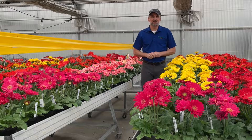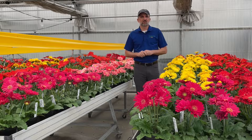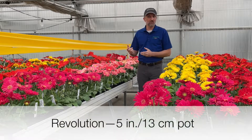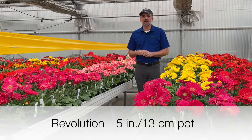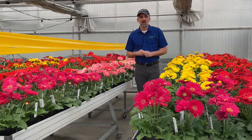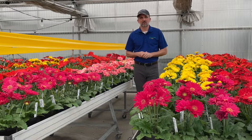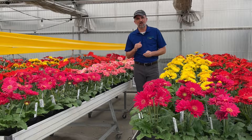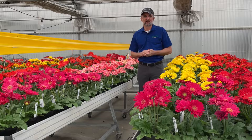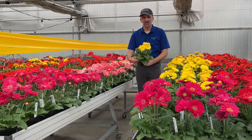With industry-leading seed quality, Revolution is clearly the choice for a five-inch pot, which would be 13 centimeters. It's got a better second flush than the competition, and consumers on Revolution will see extended flowering time compared to our competition by up to one month. Look at how beautiful this Revolution pot is here in yellow.